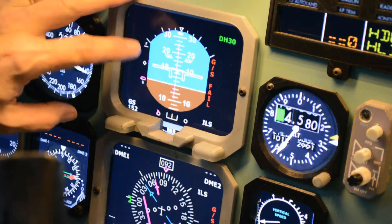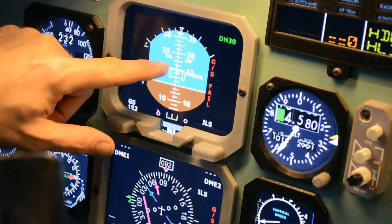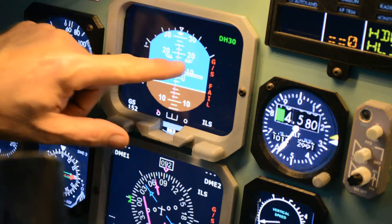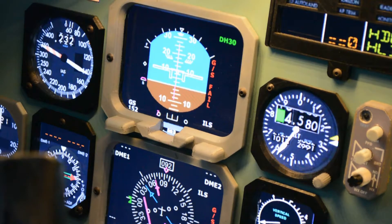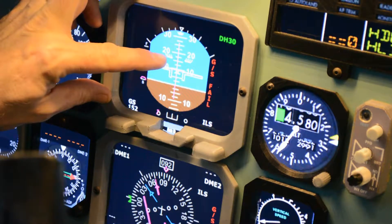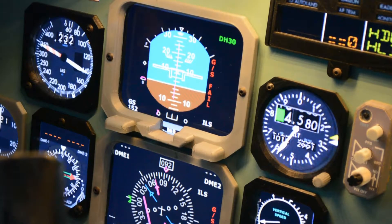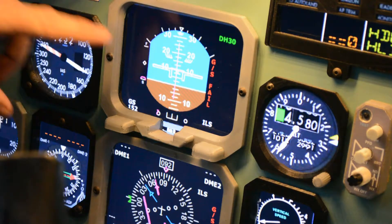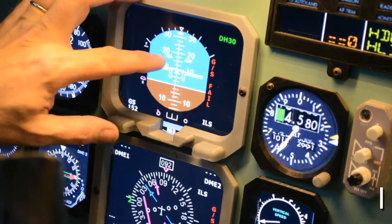On our primary flight display, we have a marking when we set the flaps. We have a marking here that tells us how steep an angle we can fly before we go into a stall. So this is approximately the angle of attack when we fly. What I will try to do now is to see how slow we can fly by keeping it just below the stall marker.